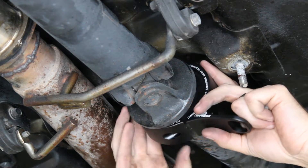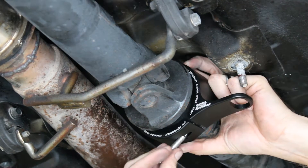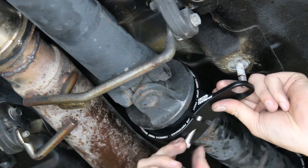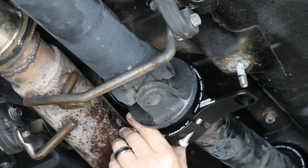Now take the two halves of the carrier and clamp them around the bearing. Make sure on this one that the lower half gets the foot up over top of the exhaust from the beginning, because you may not be able to do it afterwards.